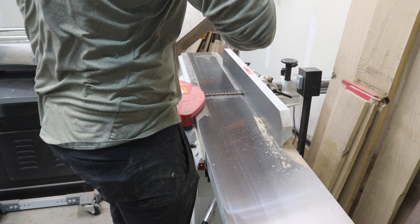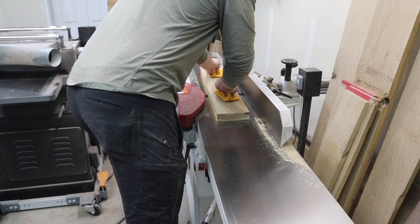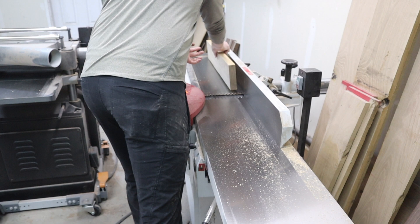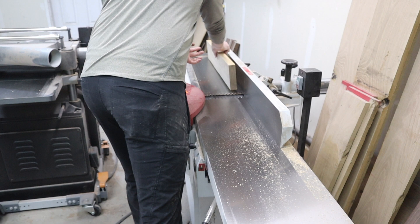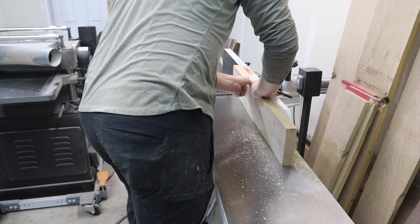While the tabletop is drying, I move on to milling the pieces of white oak for the base. I take pieces of 6-quarter white oak that are 32 inches long and face joint and edge joint them, then glue up two pieces together to give me a final thickness of just over 2.5 inches. Once the glue is dry, I once again face joint, edge joint, plane, and rip them to final dimensions. Each individual component of the sides of the base will be 2.5 inches square.